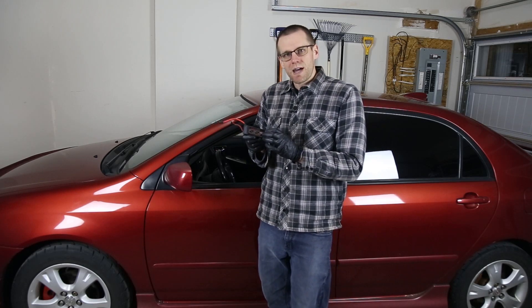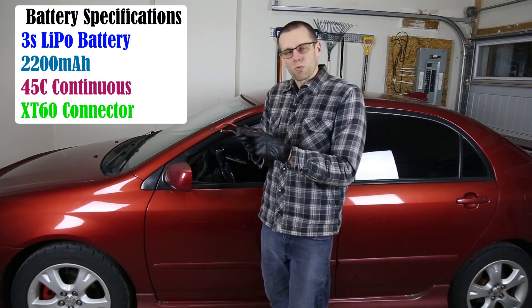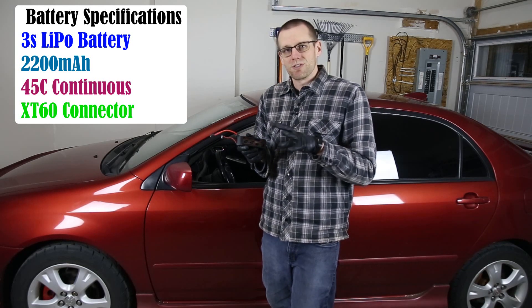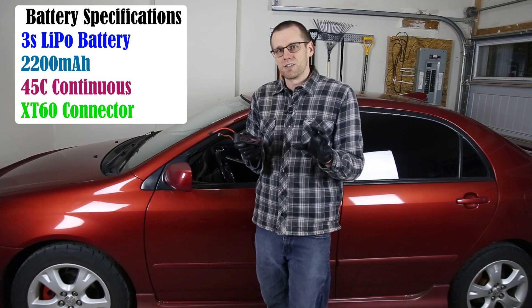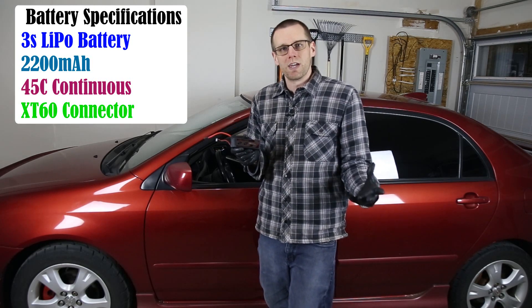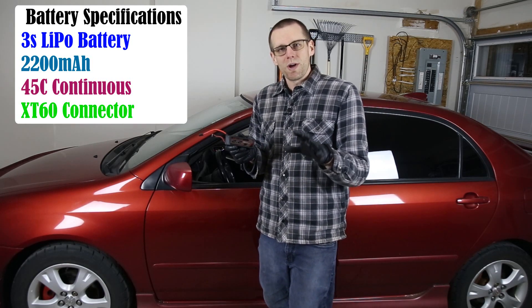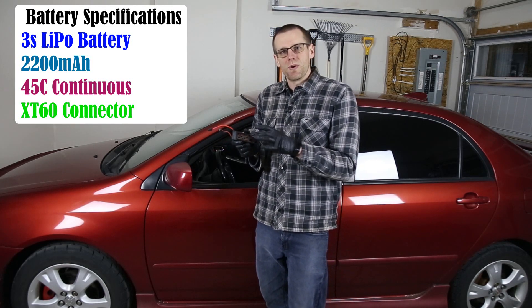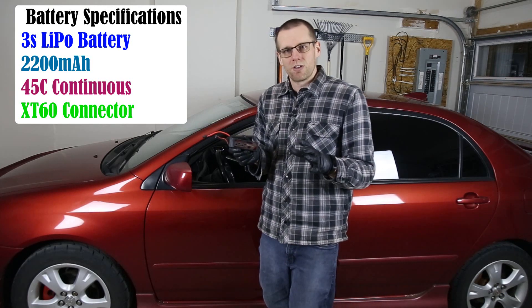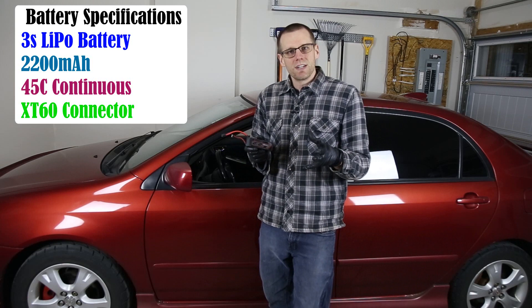A couple of specs on this battery: it's a three cell, 11.1 volt nominal, 2200 milliamp hour — considered quite small in RC, though it's a popular battery pack used in RC planes. It has a 45C discharge rate. If you don't know what any of those parameters mean, you can simply search for them within this channel, where we explain everything in significant detail.